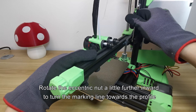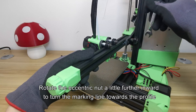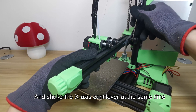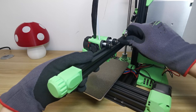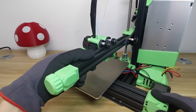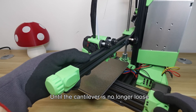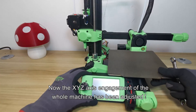Rotate the eccentric nut a little further inward to turn the marking line toward the profile, and shake the X axis cantilever at the same time, until the cantilever is no longer loose. Now the XYZ axis engagement of the whole machine has been adjusted.